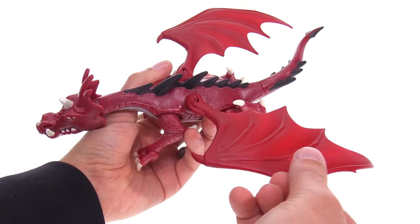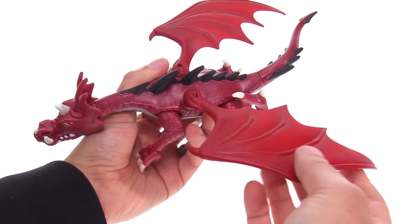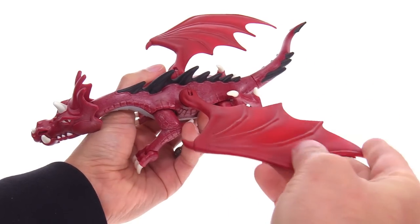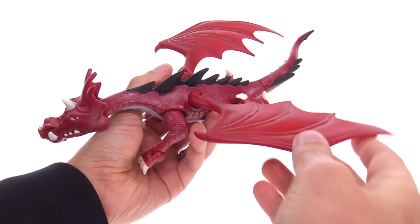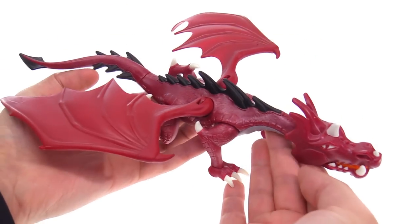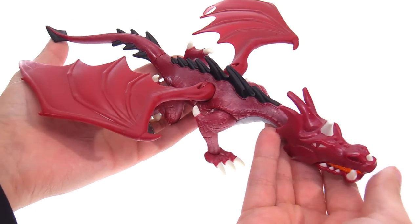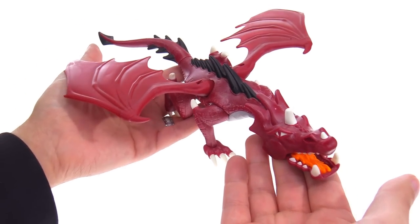It looks really cool with the wings back a little bit. It might have been cool if the wings could also rotate forward and back to spread them out more, but I think it's okay. These are flexible, so no worries about them breaking over time. That's just it — it's just a dragon, a pretty cool one, but a little bit expensive in my personal opinion. This was quick, so I'll bring you another video very soon — thanks for watching and I'll catch you later.